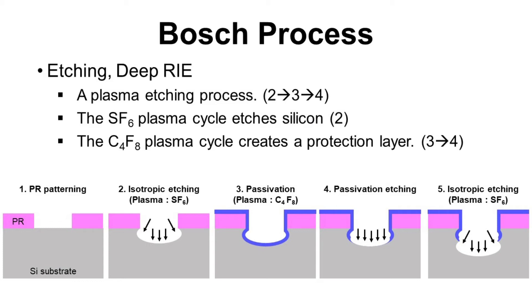The first step of the Bosch process is photoresist patterning — a process to define the area we want to etch, which is the TSV. The second step is isotropic etching, where sulfur hexafluoride (SF6) gas is used to etch the silicon substrate to form the TSV. The third step is passivation, where octafluorocyclobutane (C4F8) is used to create a passivation layer to protect the silicon substrate from etching. The fourth step is passivation etching, during which plasma etches only the bottom area. The fifth step is isotropic etching again, like the second step, but now with passivation present — so only the bottom area without passivation is etched. The Bosch process is a repetition of steps 2, 3, and 4, making the TSV progressively deeper.